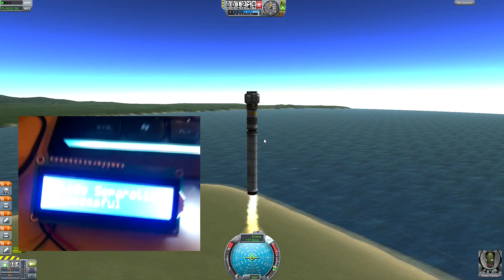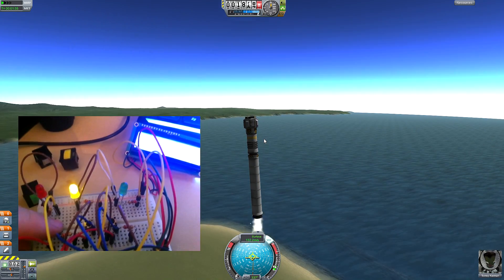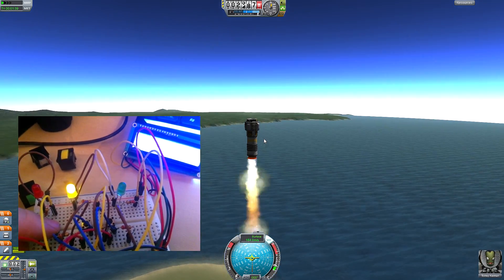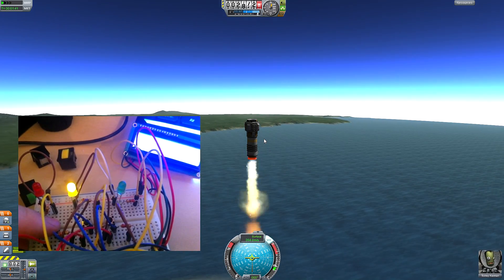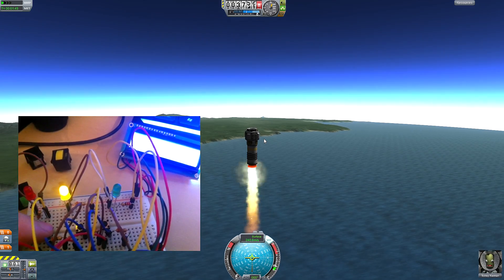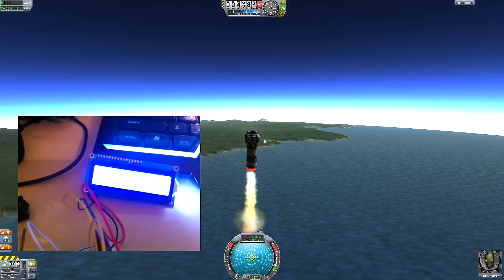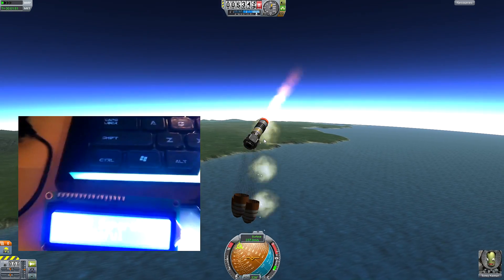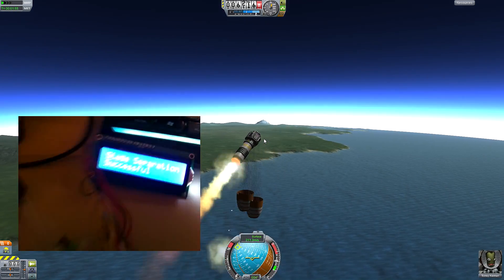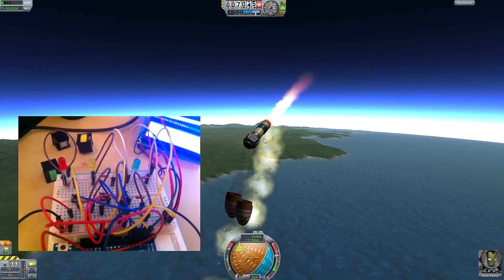As you can see we have RCS on. Now I pressed it again — it shows 'separation successful.' And I will press it again. I turn on and off SAS. I pressed it again and I got the last stage. As you can see it's responding perfectly.